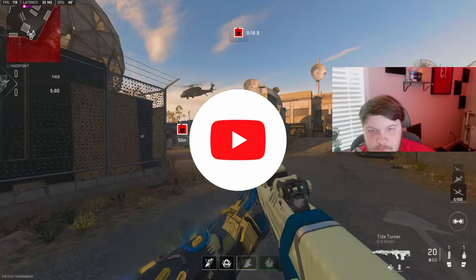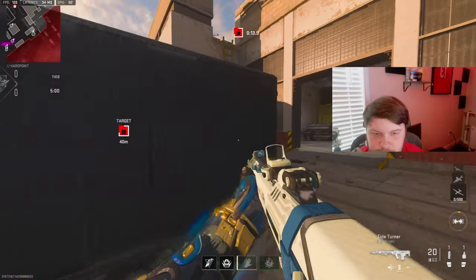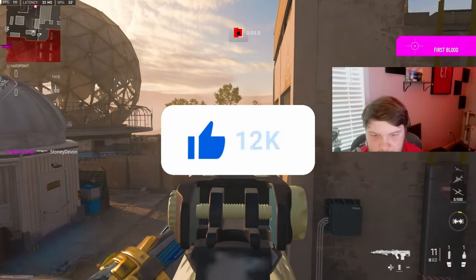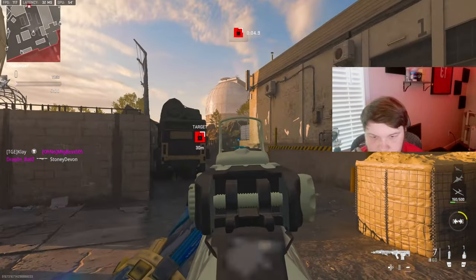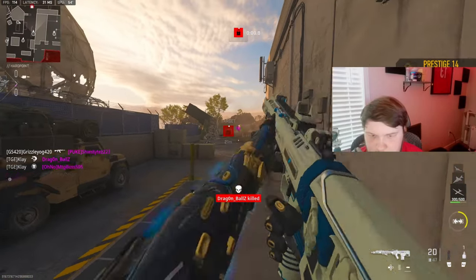All right, we're gonna be using the Cronin Squall today. I just got a crazy gameplay on this map. How did I kill him?